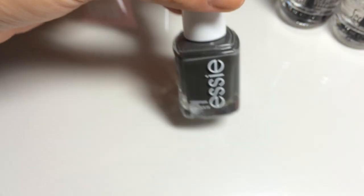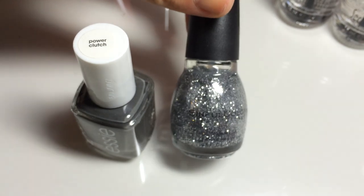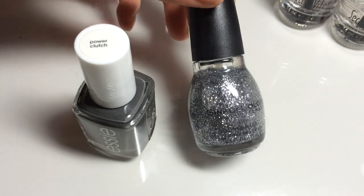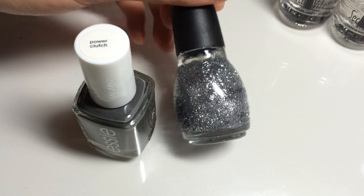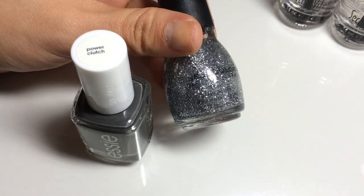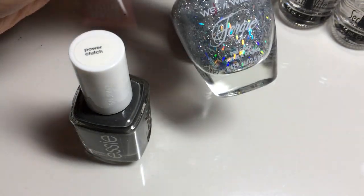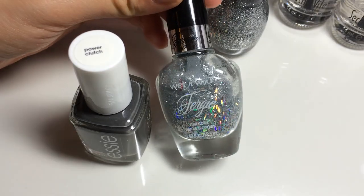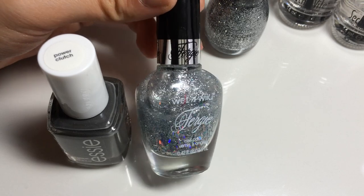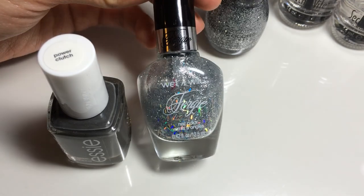Because New Year's Eve is coming up, if you wanted to dress up this polish a little bit you could always add a silver glitter or sparkle. Sinful Colors has a really pretty gray silver sparkle — these are about $1.99 at Walgreens, which is where I usually get them, though Target sells them too. The formula is really nice and lasts a long time. Or if you're looking for something with more of a hologram-type sparkle, this is a nice one by Wet n' Wild — it's Fergie's New Year's Kiss or something like that. This is also really pretty and I like to wear it over red for Christmas.